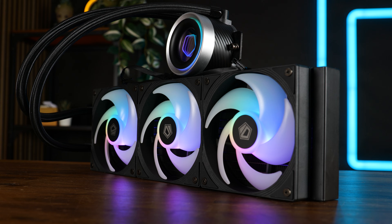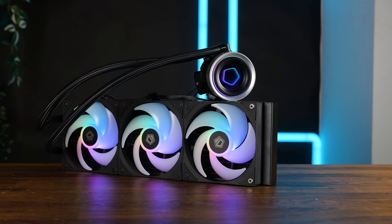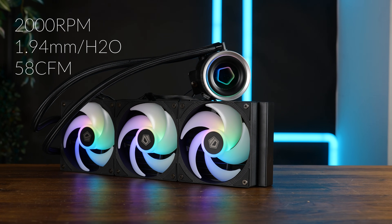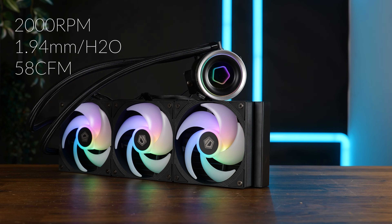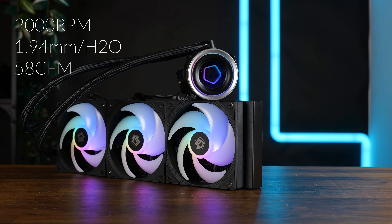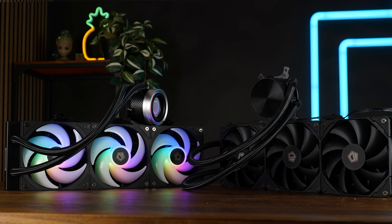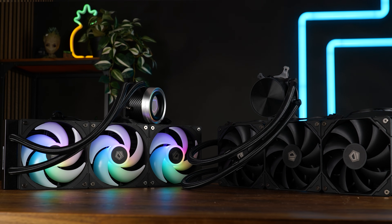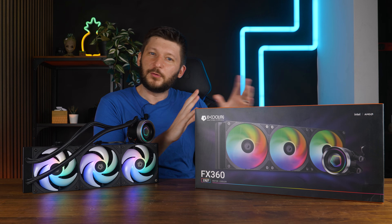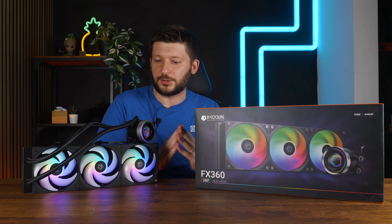To the important part, and the part that I just don't understand after the benchmarks — these are ID Cooling's AS120 ARGBK fans, and they are spinning at another 2000 RPM, push up to 1.94 mm of H2O, and up to 58 CFM. Not particularly impressive stats, but the point is they spin faster yet push way less air and can deliver way less static pressure than the fans on the ID Cooling FX360 Pro, which we reviewed like a month ago, and all of that doesn't make any sense to me. In a few minutes we will get to the benchmark section, then you will understand my confusion, but let's first quickly finish the entire thing.